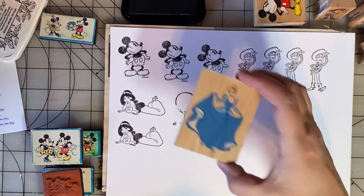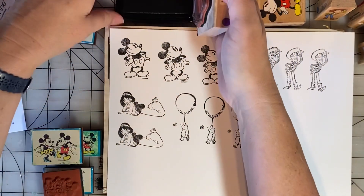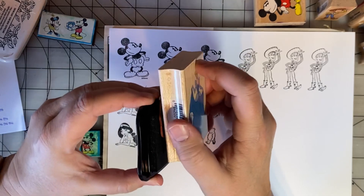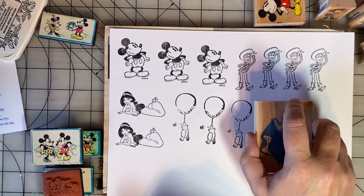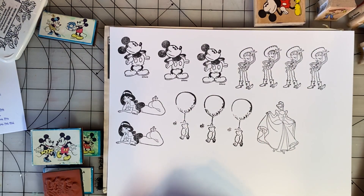This also came in the lot that I got on Facebook Marketplace. It's a Cinderella, another one from All Night Media. She's lovely.